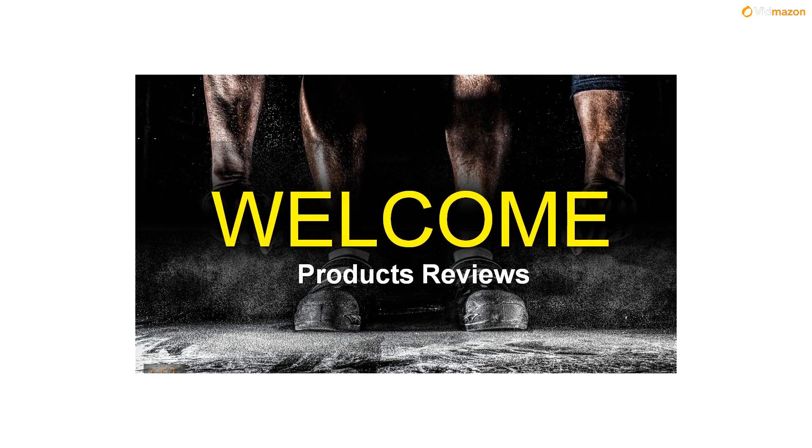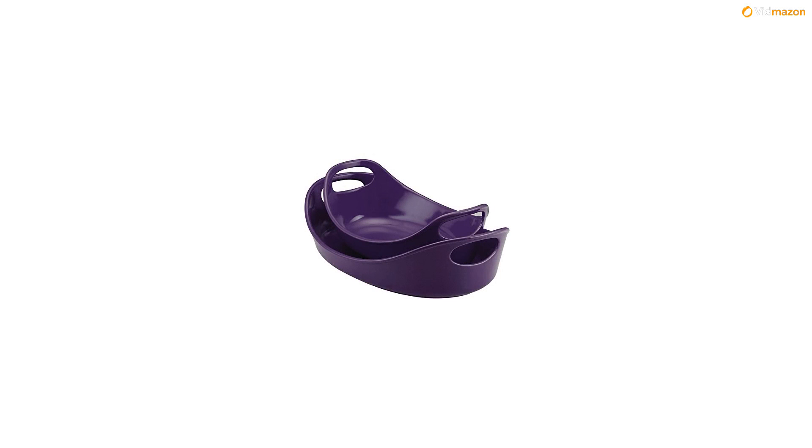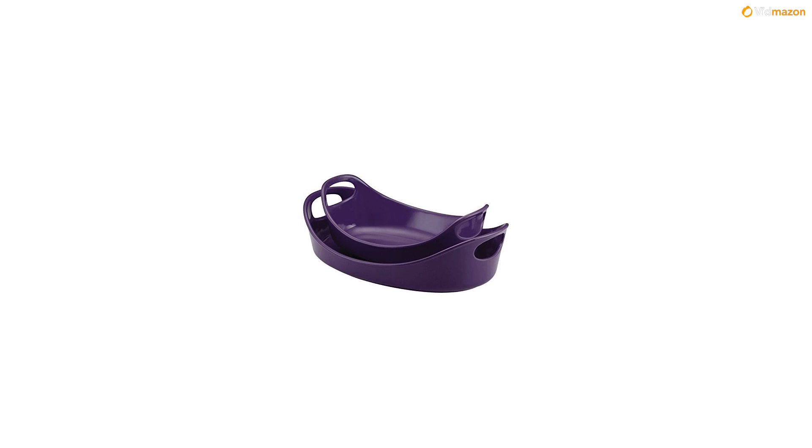Two pieces of stoneware are always better than one when you have the Rachel Ray stoneware 1-1/4 quart and 2-1/4 quart bubble and brown oval baker set in the home kitchen. Prepare tasty and easy casseroles in the larger baker and sweet fruit crumbles and other desserts in the second, for a complete and delicious meal that easily goes from oven to table.